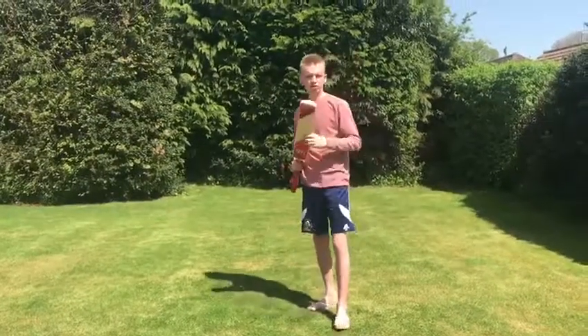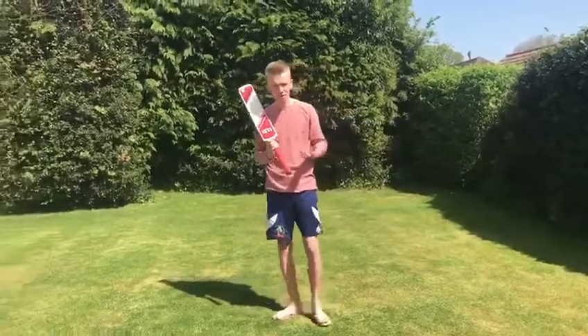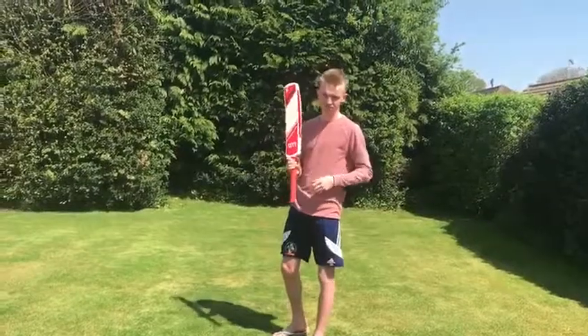This is the Whack Bat, the new training tool to make you feel like as if you're hitting a normal cricket ball. It also develops bat speed, playing late, and all types of areas of your game that you can work on. This develops it.